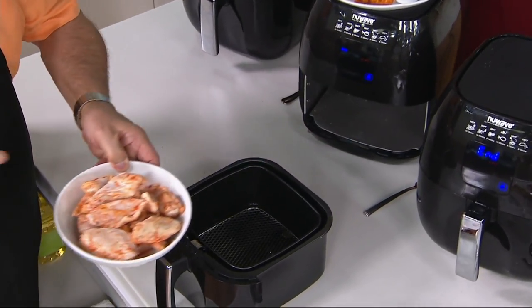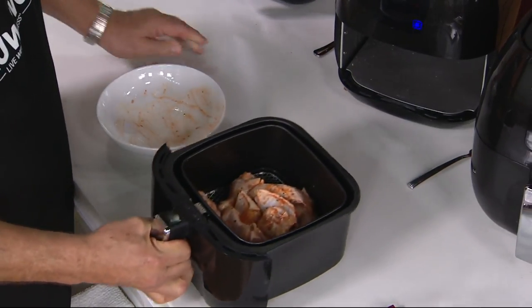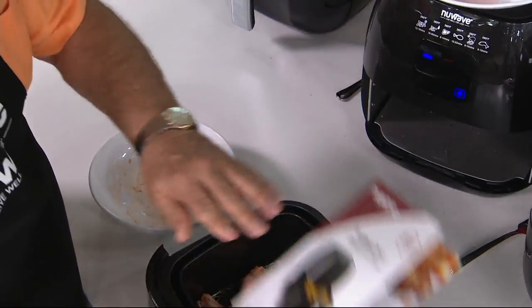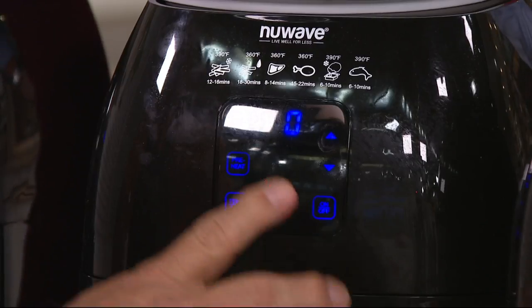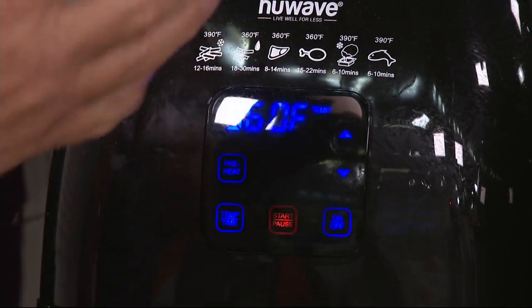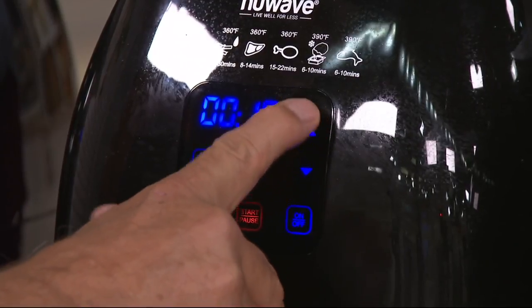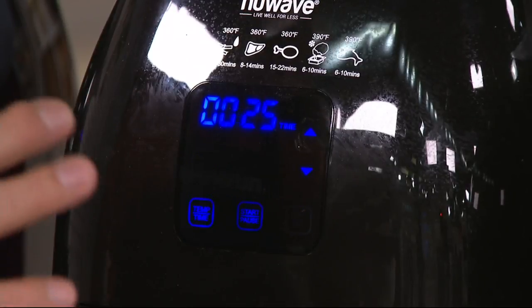I'm going to take chicken wings. You can use the frozen ones that are prepared or you can make them fresh like we've done here. We give you 30 recipes for the chicken wings in our book. These are buffalo wings made with just hot sauce and some salt and pepper. Turn the machine on, preheat to 360 degrees — that's the default temperature. It says to cook these for 25 minutes, so I press time, go up to 25 minutes, and press start. That's it. So easy.